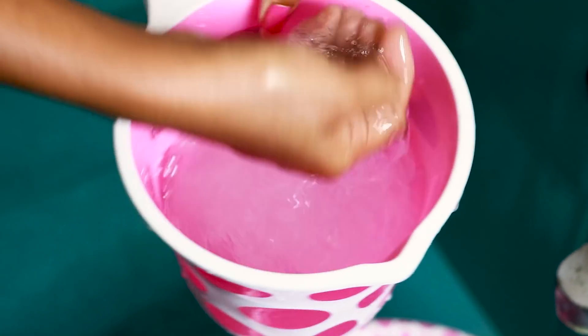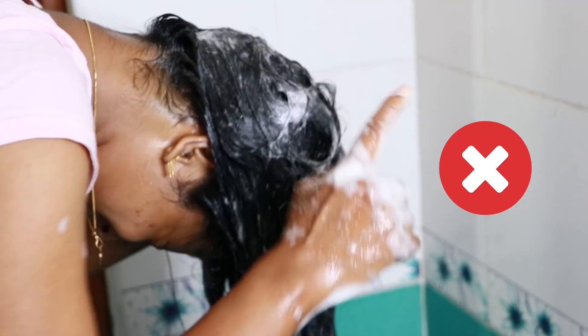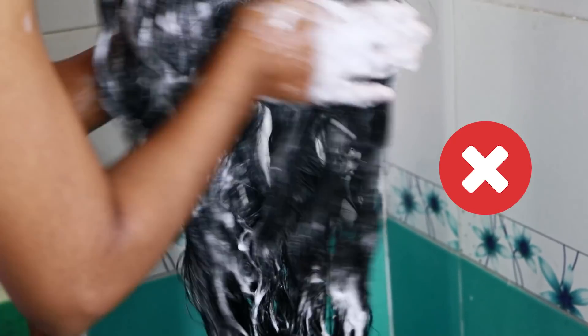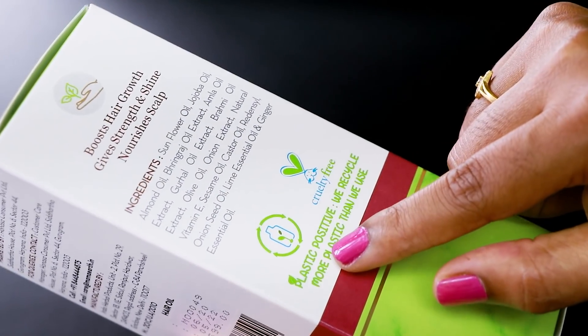We are going to dilute the shampoo and do the hair wash two times. The first wash removes dirt and oil. The second wash cleans the scalp properly. Apply the shampoo to the scalp and work it through. Take the shampoo and wash it thoroughly.